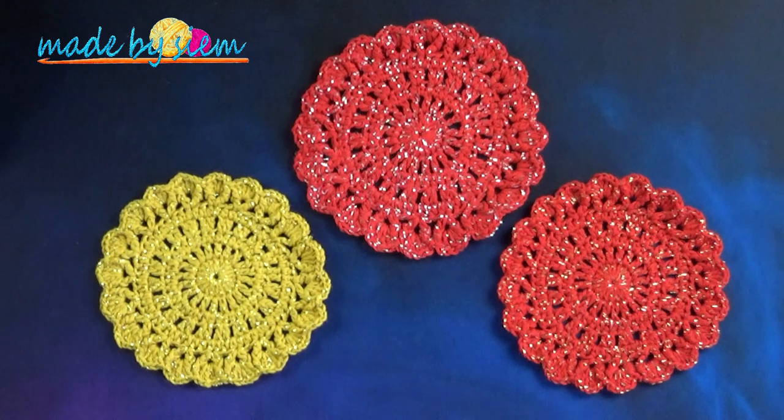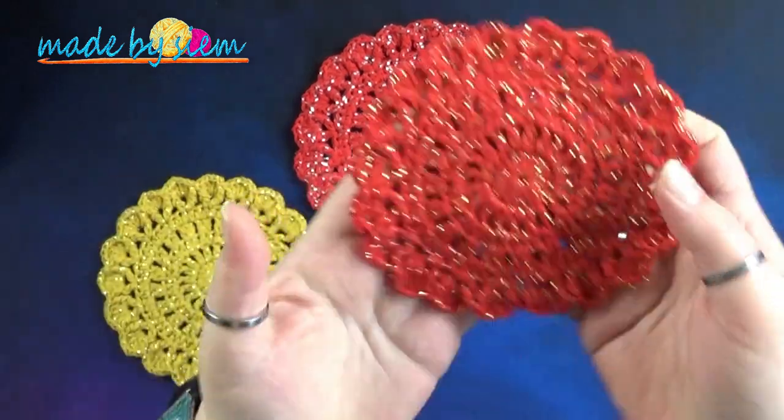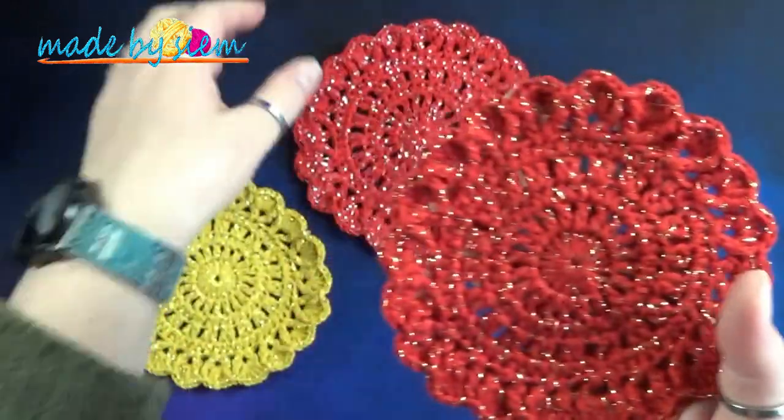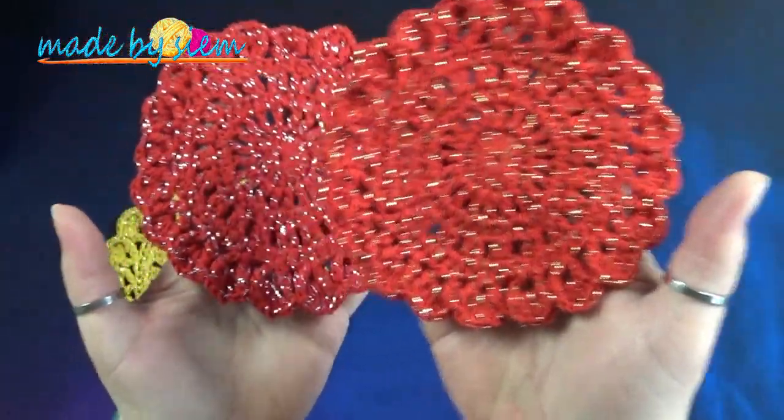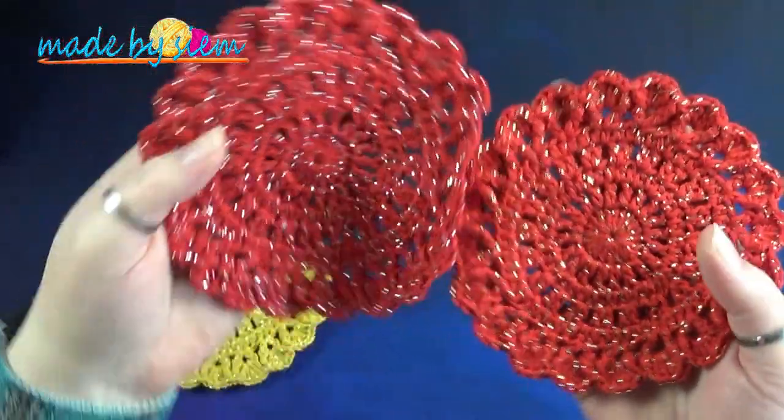Hi and welcome back to your new video of Make Pazim. Today I'm going to tell you how you are going to make this pattern. This pattern is a bit difficult to see with the glitter yarn, with the silver and the gold, but it is really super fun.